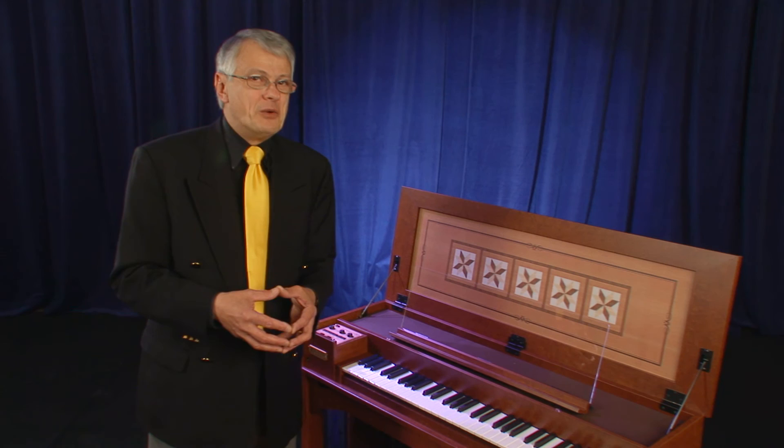Of course, what would a Roland product be without MIDI? We have included both MIDI in and MIDI out, which is another great advantage to having a digital harpsichord.